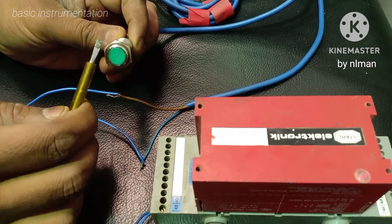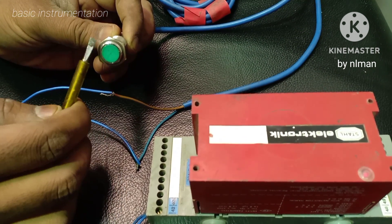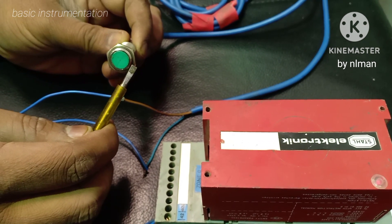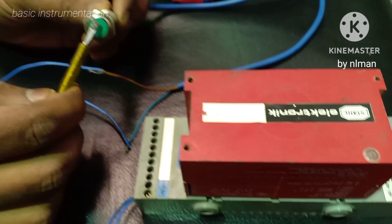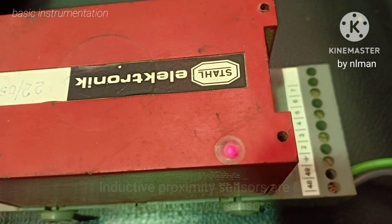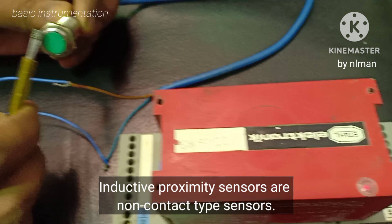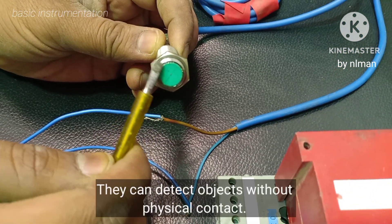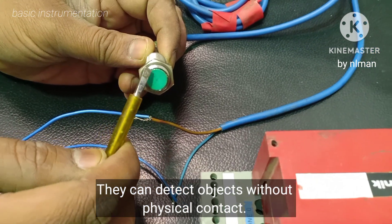As you can see, when there is metal near the plate, the inductive switch is acting — it activates. That's how this inductive switch works.